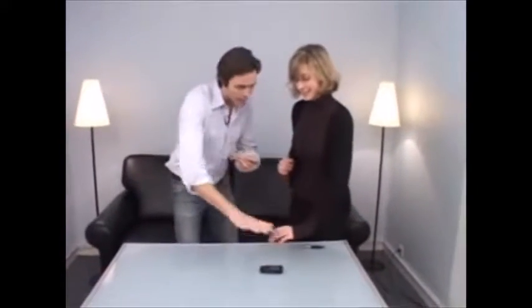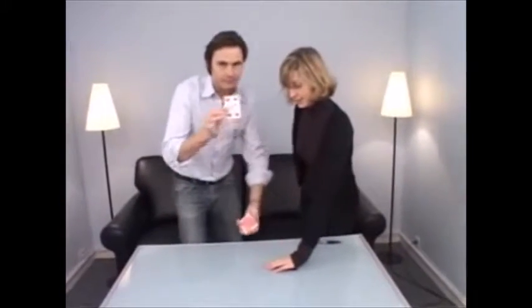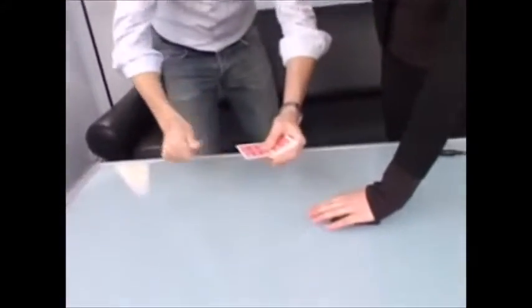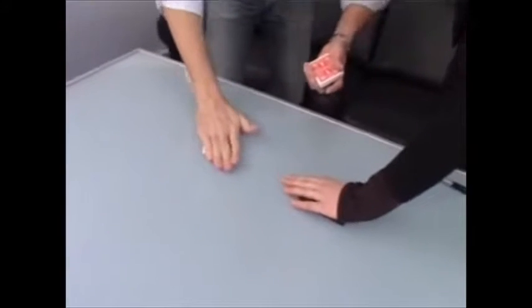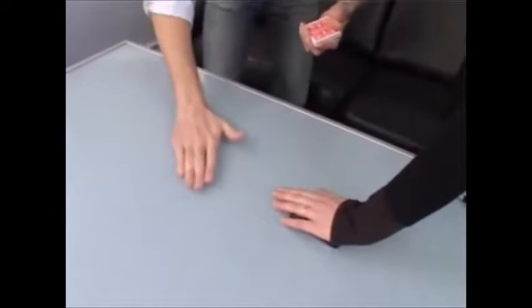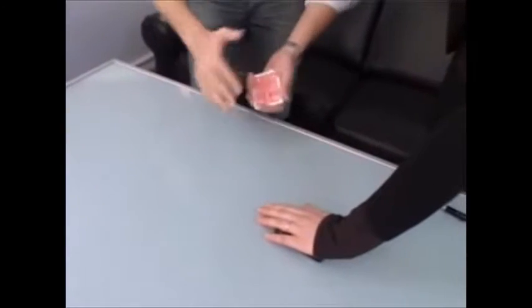Could you please put your hand on my telephone like that? Great. I'm going to try to make your card disappear. Very slowly — I put my hand on your card. I need to do it again.